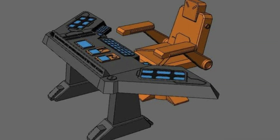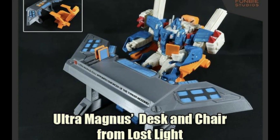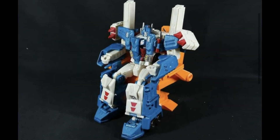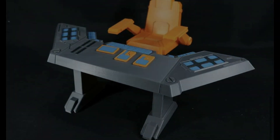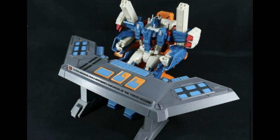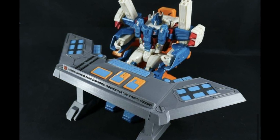They've also been working on something a little different that comes directly from the IDW comics — this is the desk or control center for the Lost Light. This is where Magnus places himself within the starship during the IDW comics. So if you want to recreate a Lost Light diorama on your shelf, this looks pretty damn cool. The Lost Light is actually not an IDW comic I've picked up, so I might pick that up soon — let me know in the comments what the Lost Light comics are like.